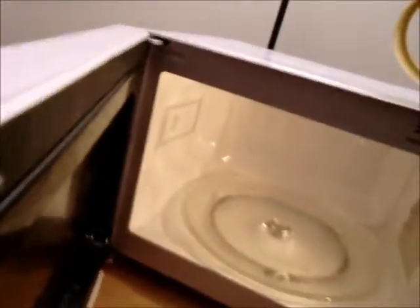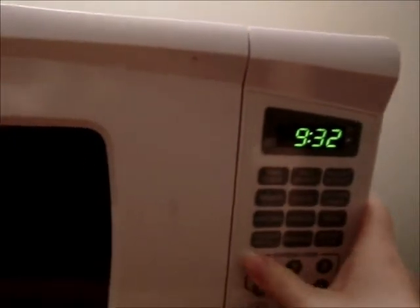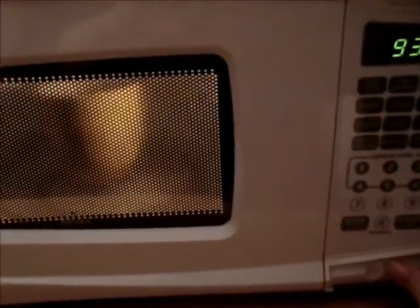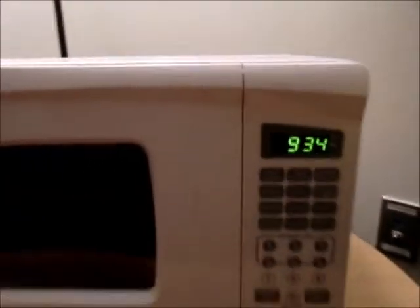Now I'm done with that. And I'm taking it over to the microwave and putting it in. And I'm going to microwave it for a minute. And now I'm just taking it out.